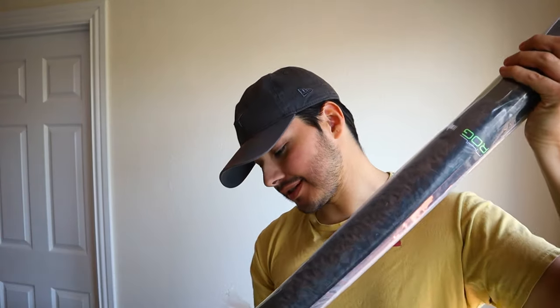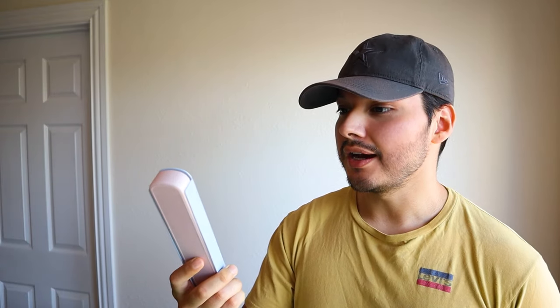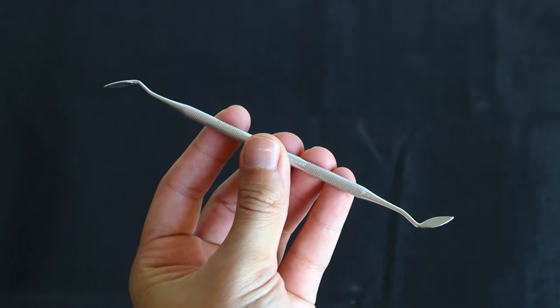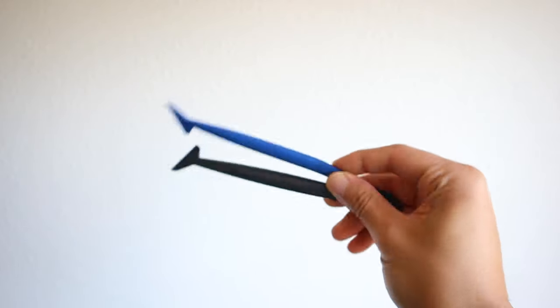The vinyl also comes with a little tool kit for edges and trimming pieces. I added it for four dollars, which is a really good deal. You get one of these little scalpel-like tools, this edge tool, and a couple of others — I'm not really sure what this one does but I'm pretty sure it's going to be helpful.